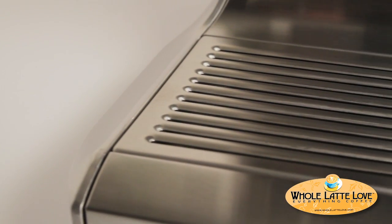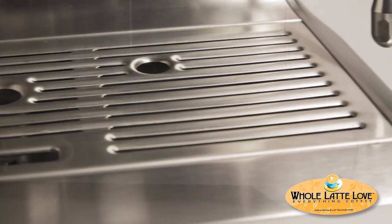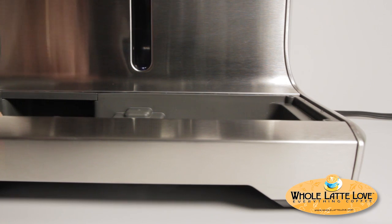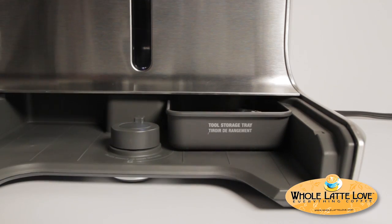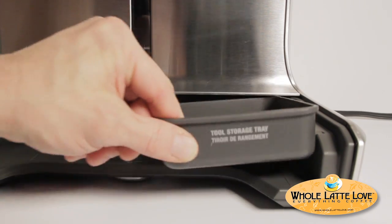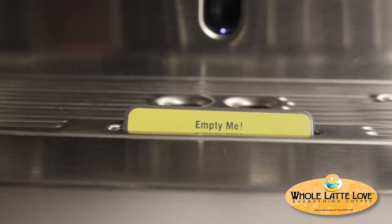The drip tray is actually a very well-designed drip tray. It's large, easy to remove, and behind the drip tray there's a little storage bin for your tools. It's easy to get out, easy to empty, and there's a little indicator that pops up when your drip tray is full that says 'empty me,' so you'll know when it's time.